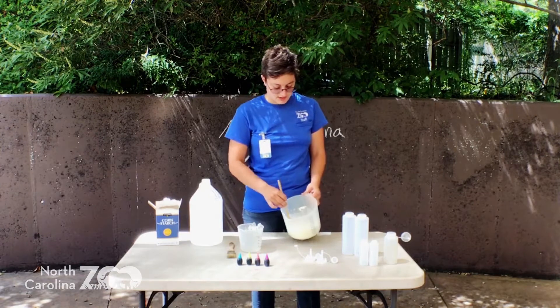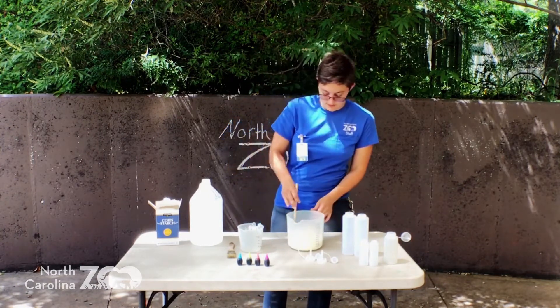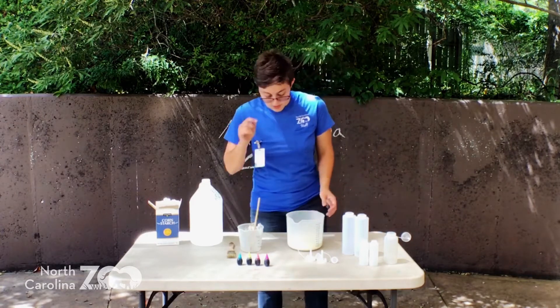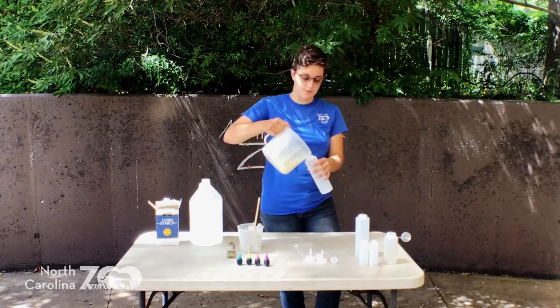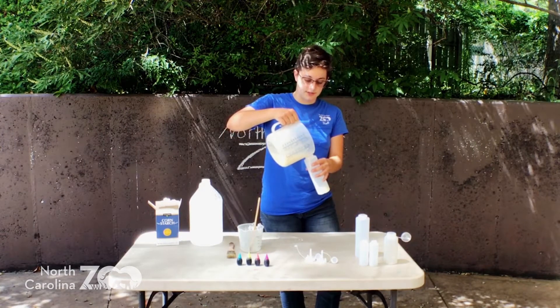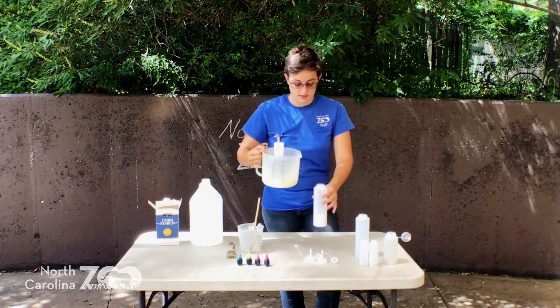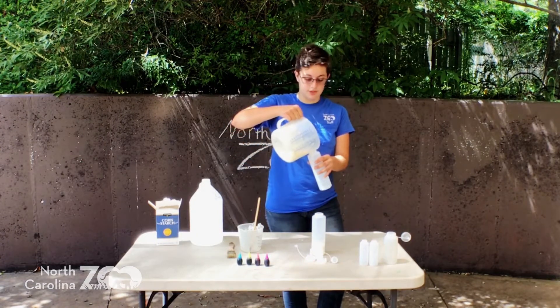So we have some nice milky consistency — there we go. We're gonna make multiple colors. We've got some nice squirty bottles here. You can use different things if you don't have any squeezy or ketchup bottles that are empty. You can just put it in a cup or a bowl and then use a paintbrush to spread it around.